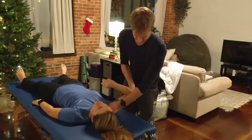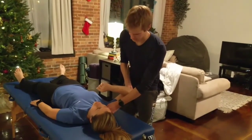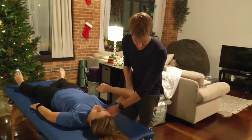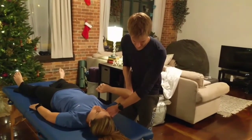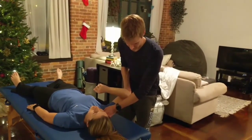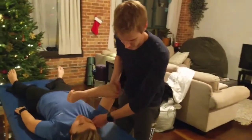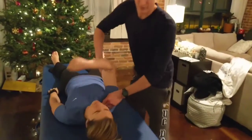Right here it feels like the tissue likes this a lot — it feels like it's a really good area for it. So I'm going to go ahead and pull on this right here. You kind of find the area, you pull, and then I'm going to take it around in a counter-clockwise direction, and you go fast through the last little bit.